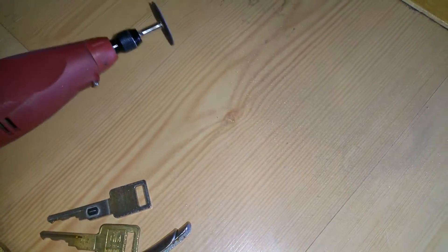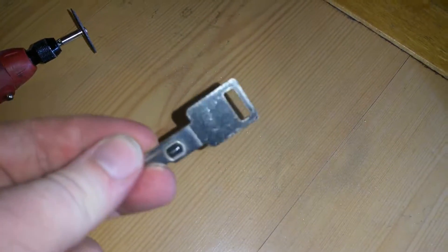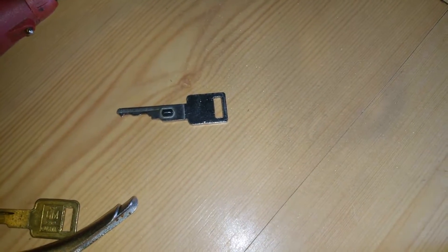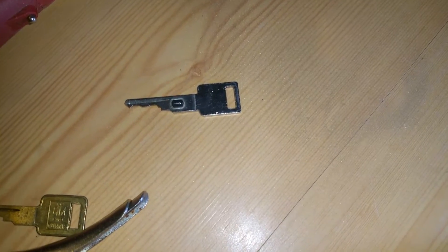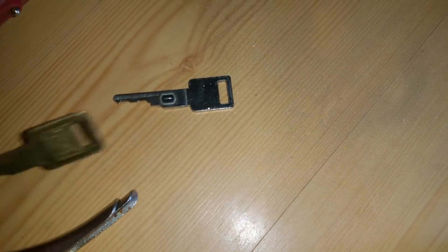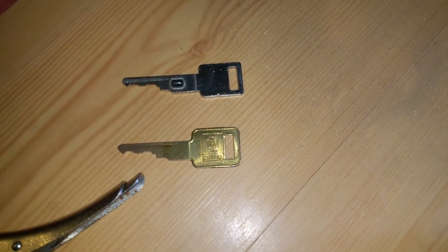I'm tired that I can never get a proper key copy for my car because it has a chip in it. My engine is not original, so there's nothing to read the chip anymore, but no one can copy this key because no one has the proper blank. I ordered a B62 blank on eBay.